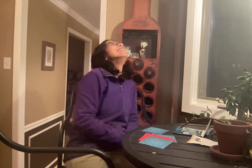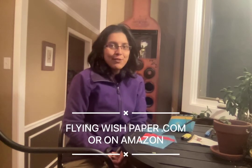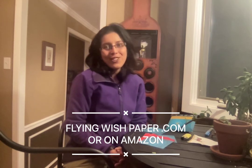Oh my god, this is too crazy! I have been using this flying wish paper and it's been really helpful to make me more mindful, goal-oriented, and manifest my dreams. Go to flyingwishpaper.com — it's also available on Amazon. Get it for yourself, for your loved ones. It's an amazing gift for holidays, for New Year's, and just about anyone in your circles.